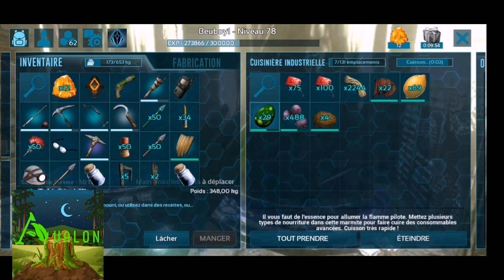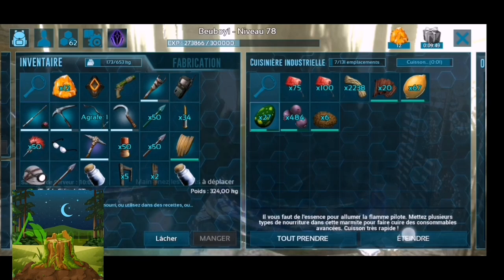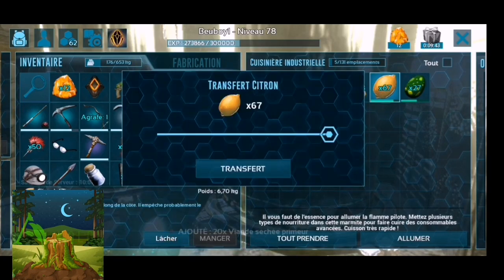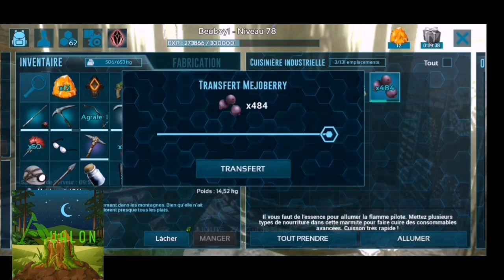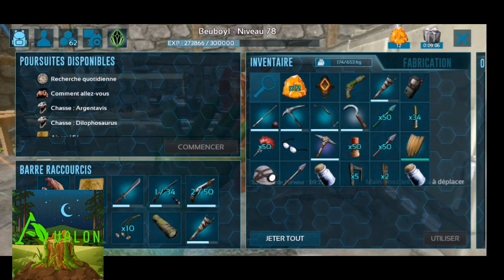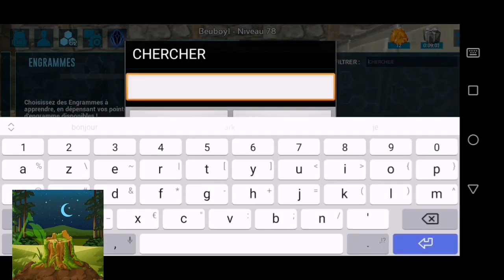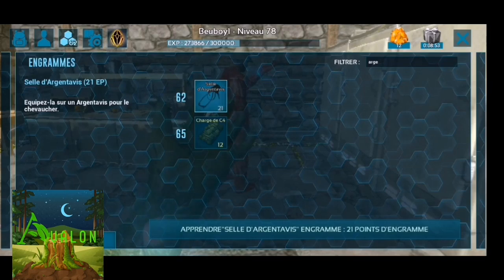Je vais en faire cinq — non, six. J'ai aussi oublié de montrer la selle de l'argentavis : elle se débloque au niveau 62. Je vais te la passer parce que je suis allé la récupérer au port. Je crois qu'elle se fabrique dans l'artisan.